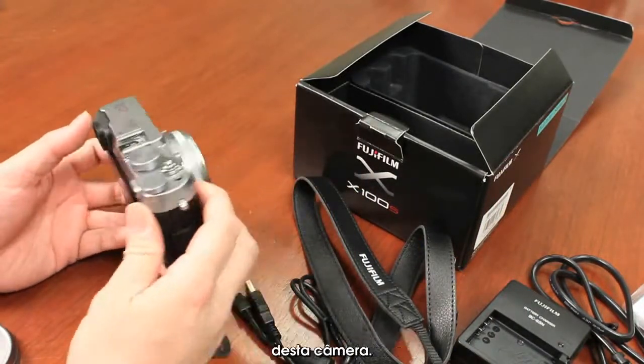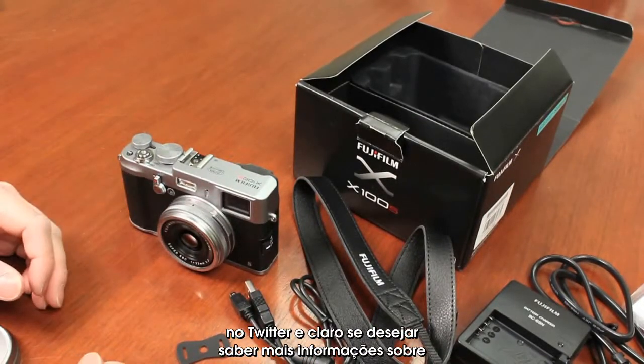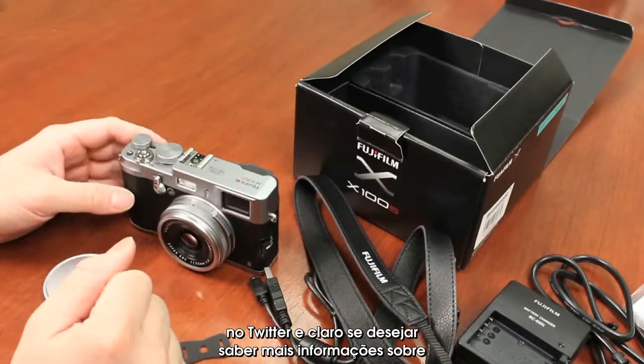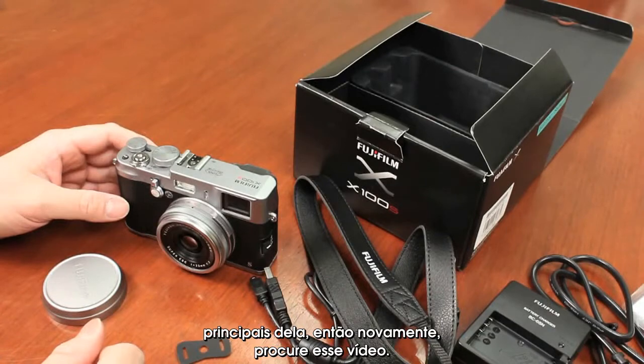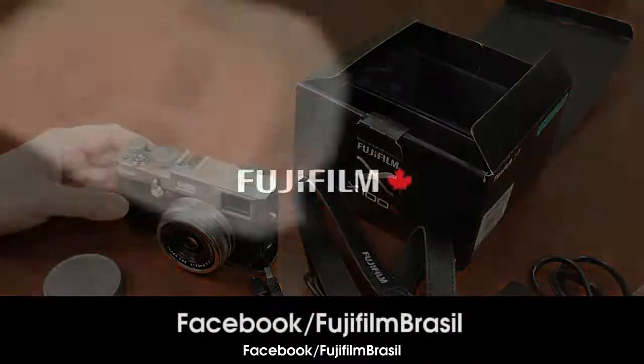That's just a quick unboxing of this camera. Don't forget to subscribe to my video and follow me on Twitter. If you want to know more information about this camera, I am going to do a top features video on it, so look out for that. Until then, I'm Billy, one of the Fuji guys.